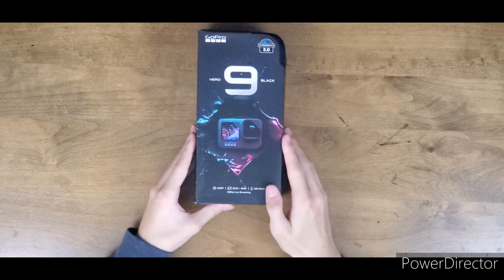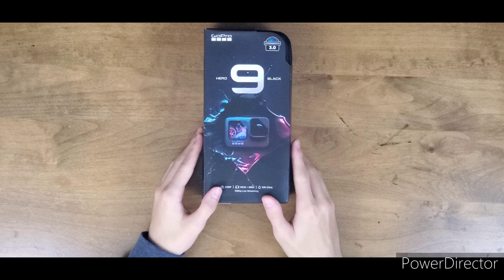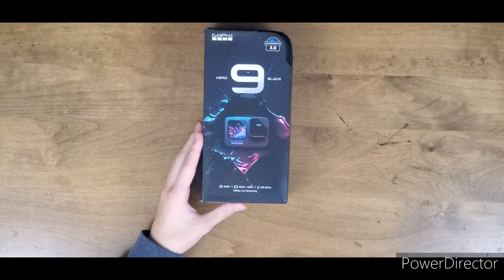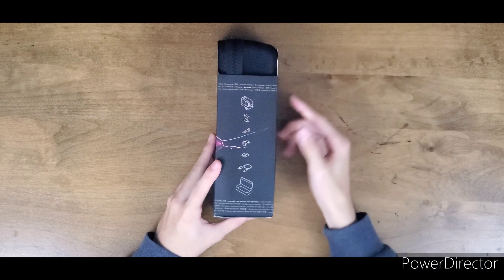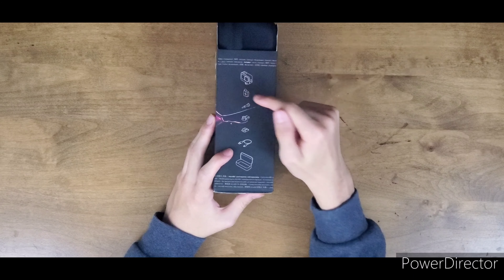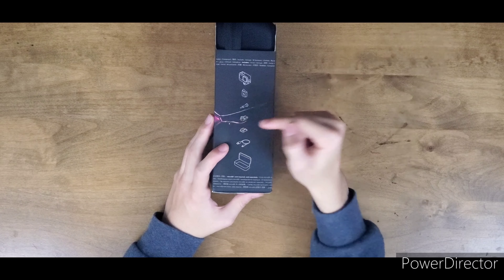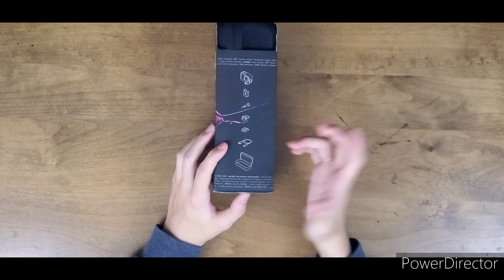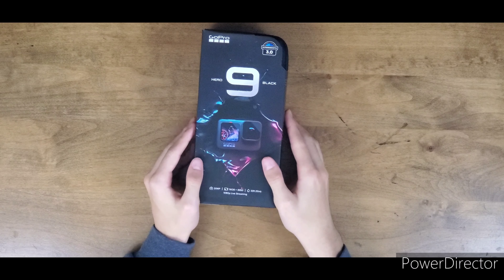Here we have the GoPro Hero 9 Black. First thing — the box is very different from previous boxes, which had a clear top to show the GoPro. This is basically a box inside a box. Here we can see everything it comes with: the GoPro Hero 9, battery, a screw, a mount, a sticky mount, a charger, a normal USB charger. What's new is also a box — GoPro usually doesn't include much, so this is actually big for them.